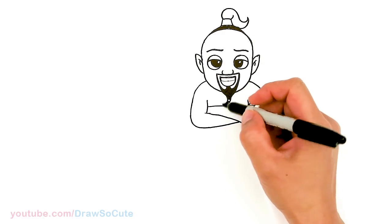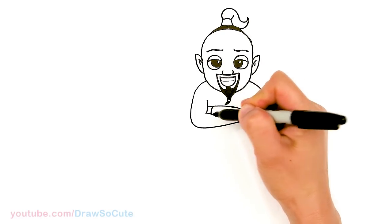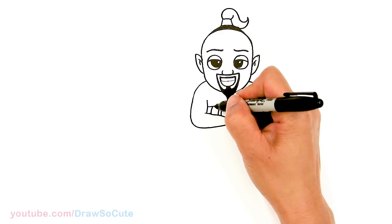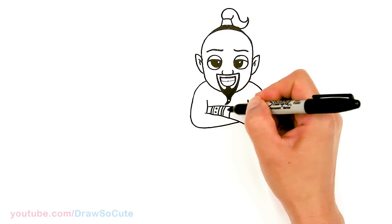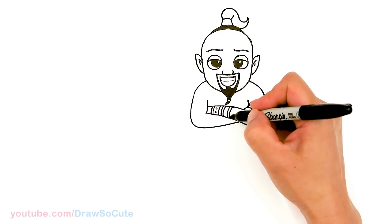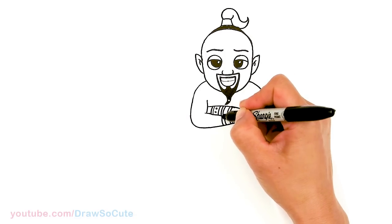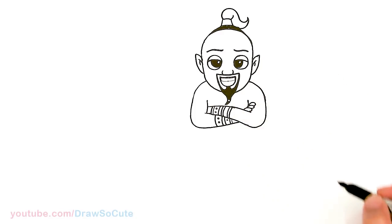So let's go ahead and draw the bracelets he has on his arm. I'm gonna come right here close to where his hand is and draw some curves. I'll simplify and just make two simple bands, add some designs to it — whatever you want to do. Then same thing underneath here towards this other hand, adding bands going the other way.